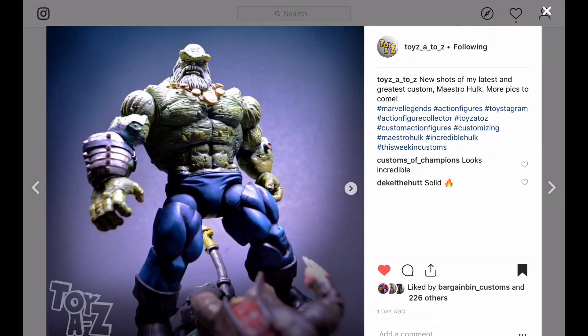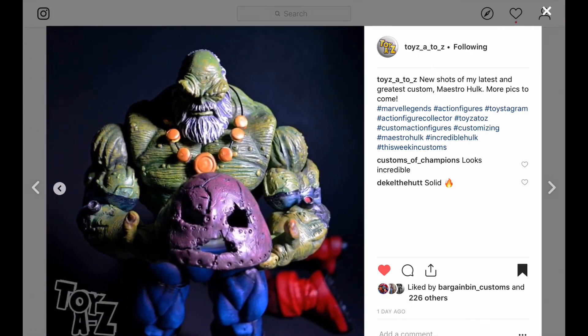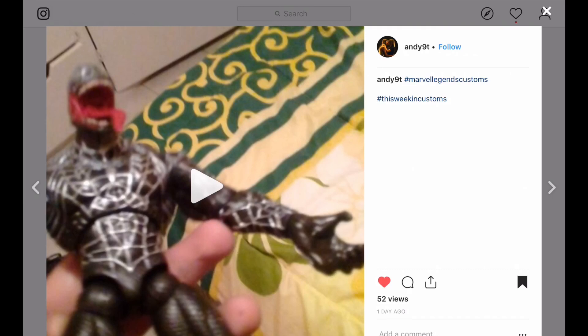Just like I have with this Maestro — this is a really nice-looking Maestro. That's the SH Figuarts Hulk that everybody raves about. Now you can see the height difference and size difference with this Maestro, and I think it's perfect. Really great job on this custom. He pieced this together — he used the Abomination and it was great. Great progression. He's using part of the Juggernaut legs. Just a really good-looking Maestro Hulk.